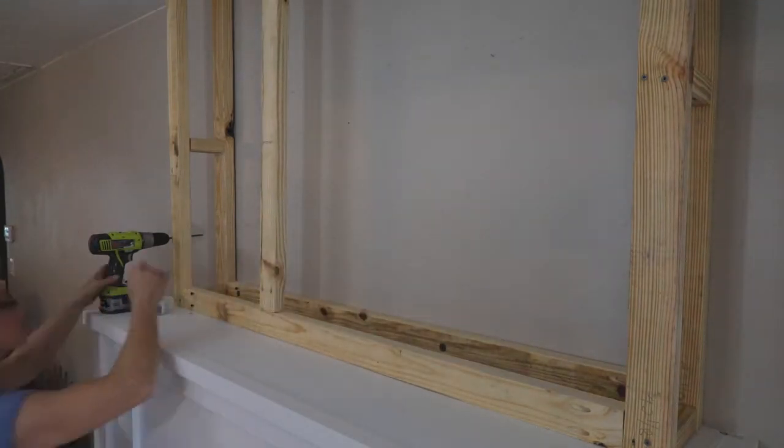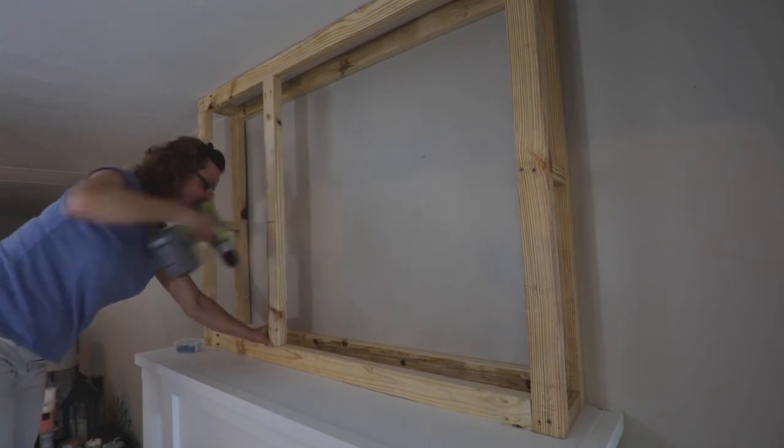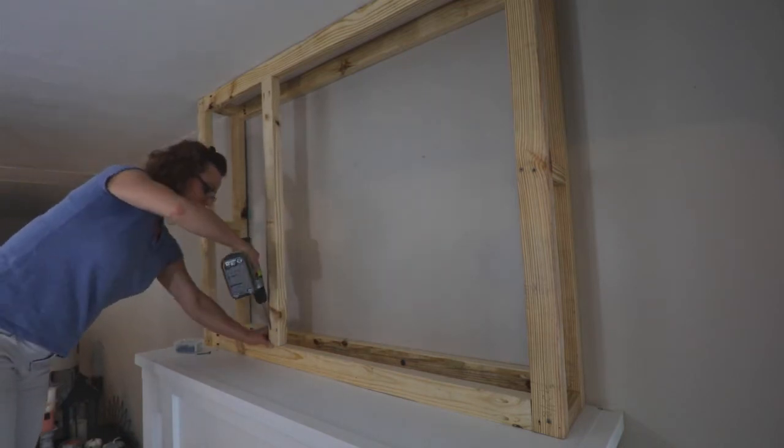Here's a side note: I wish I'd have added a center vertical support or even two in the middle, so when I wanted to hang heavy pictures there'd be something for a screw to grip on.